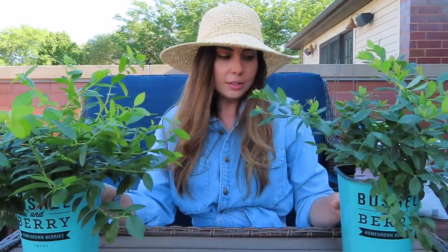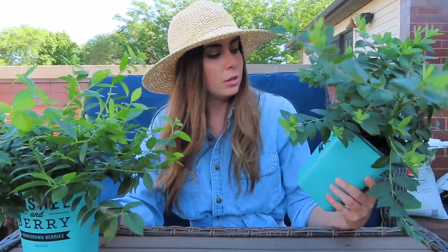Today I'm excited because I'm trying out two container-sized blueberry bushes, which are even smaller than the dwarf blueberry bush I planted earlier this spring. I got these sent to me from Bushel and Berry — I did not pay for these, they did come from the company, but they are not paying me to do this video.